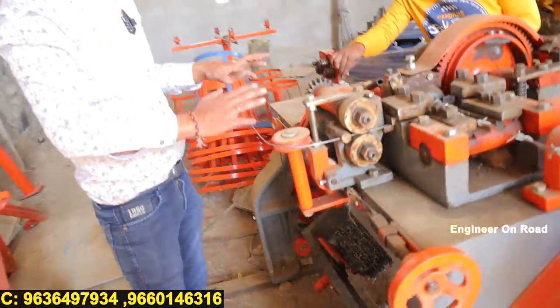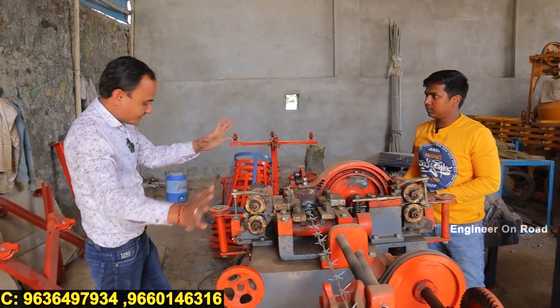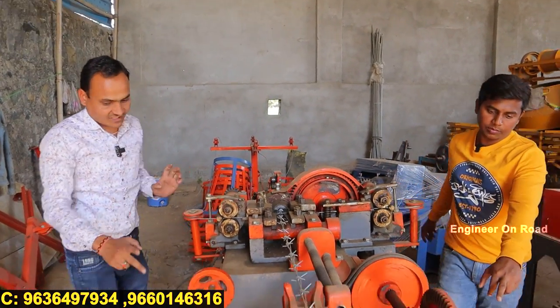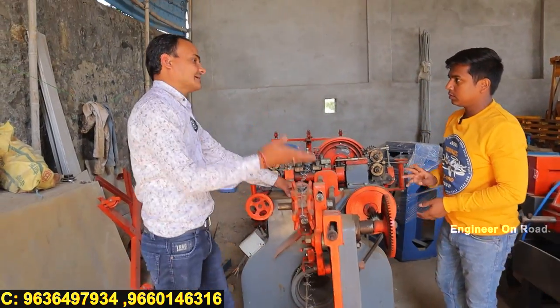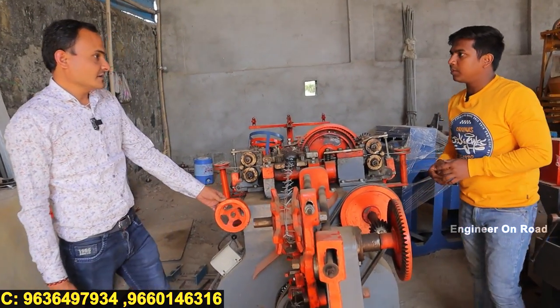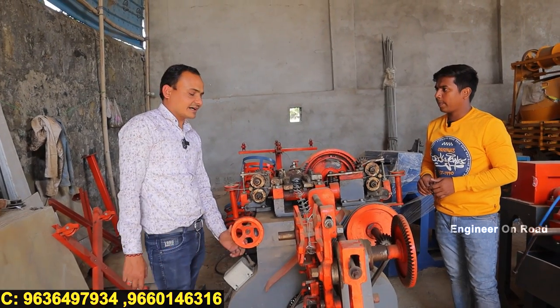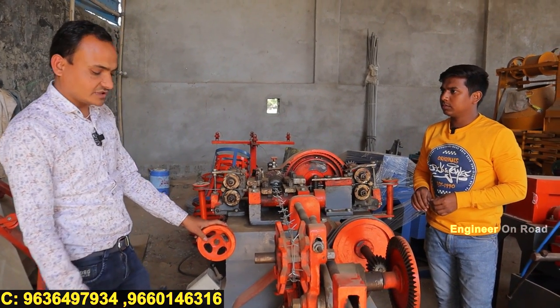The whole machine is fully automatic. Once you put the wire in and start it, the finished product will come out ready. In the market, it will be added to the output. The demand is absolutely sufficient — in every sector there is demand, and the demand is more than enough.